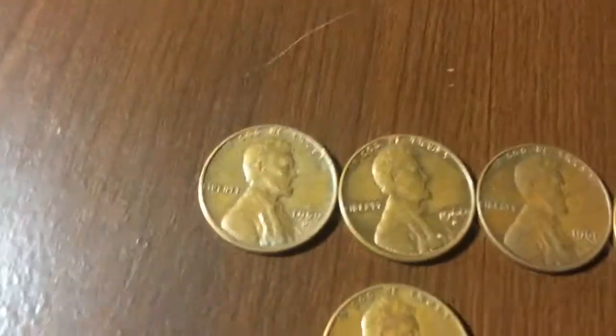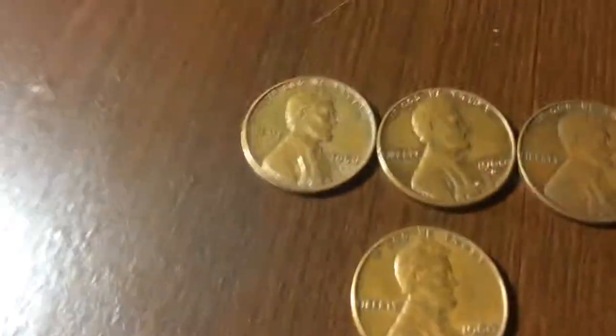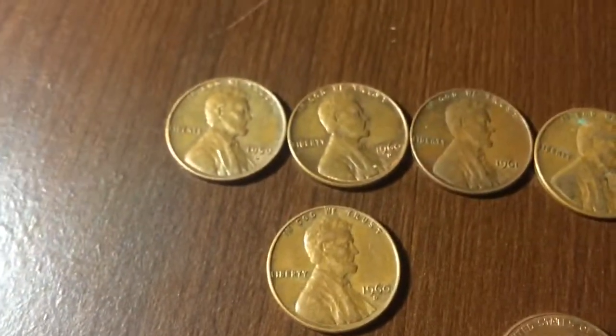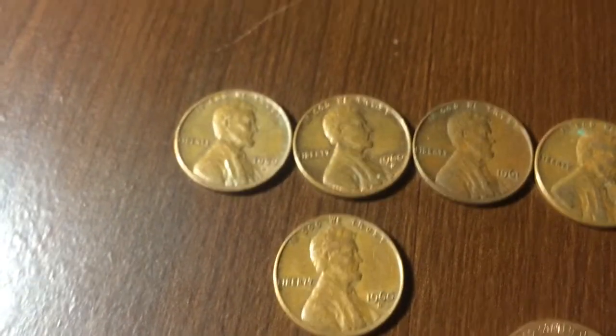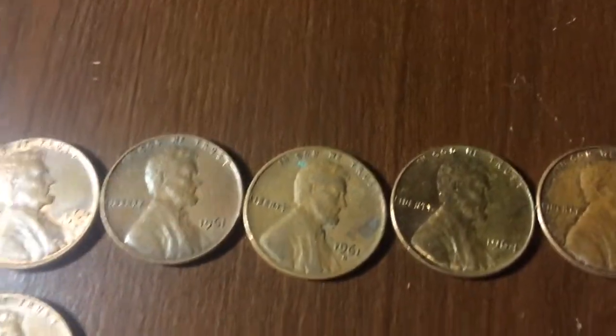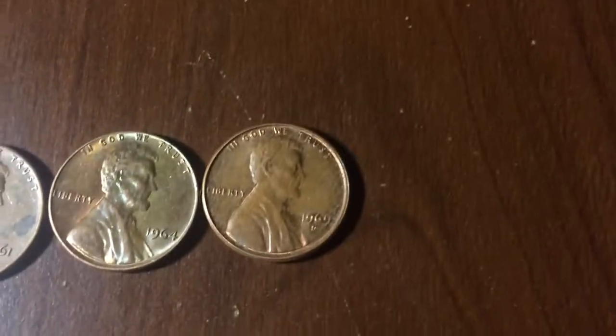The first find in the series is a 1959D, two 1960 Denvers, a 1961, a 1961D, a 1964, and a 1969D.